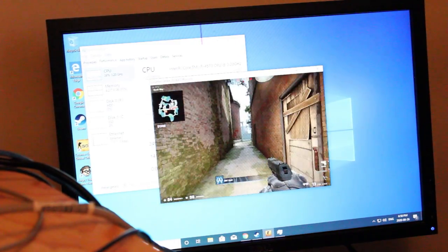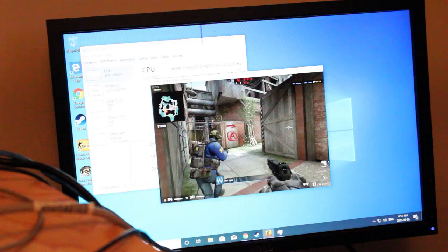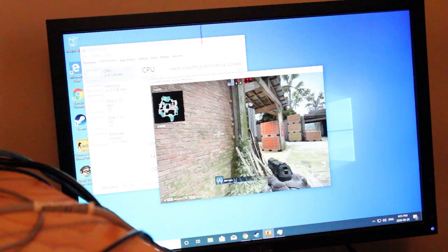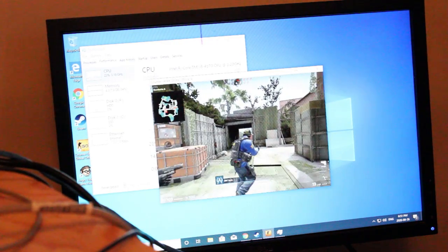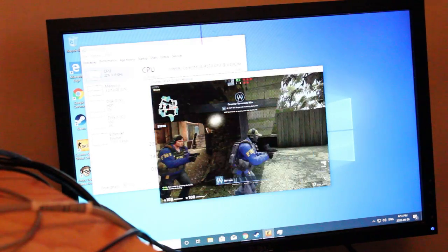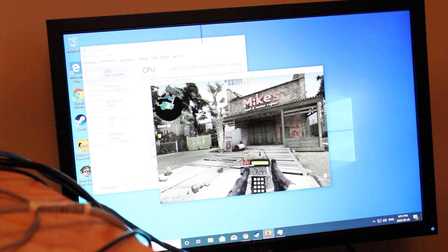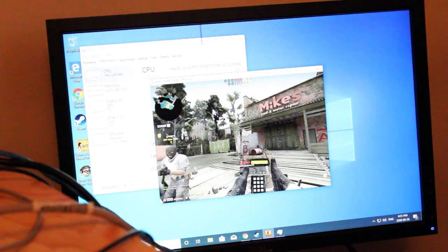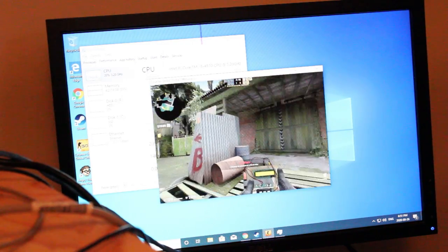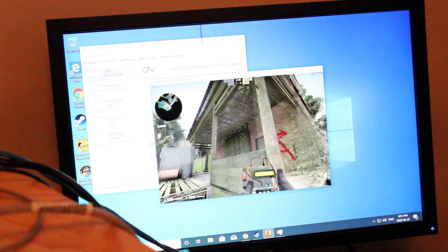Now I'm trying out Counter-Strike at pretty close to the lowest settings I can manage, just watching a bot play right now. It's definitely not ideal — it's playable, but definitely not ideal. We're reaching pretty low frames per second; the max may be hopping up to 25 here. I would definitely only run this game with lower settings, but it's playable still.